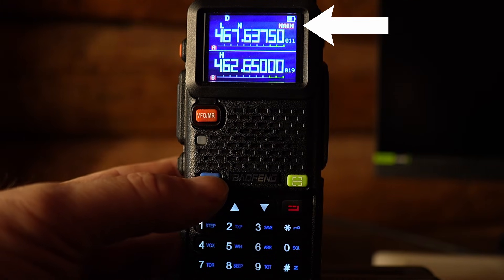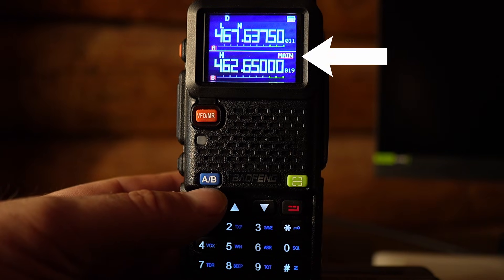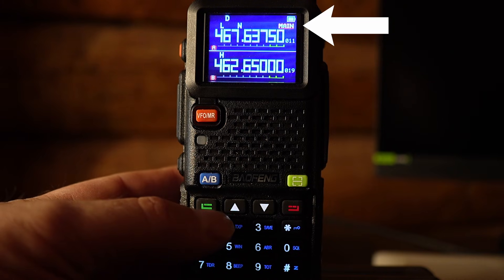When we select A/B, you can notice that the main label has changed to the top. When I push it again, main has selected the bottom — that's what lets you know what screen you are currently on. We'll hit it again to go back to the top.